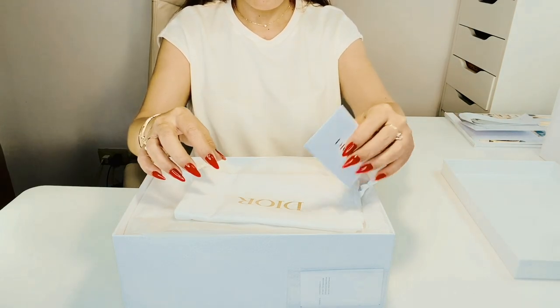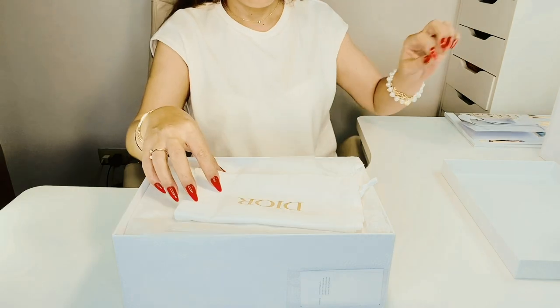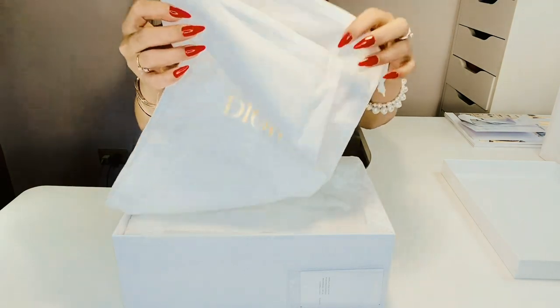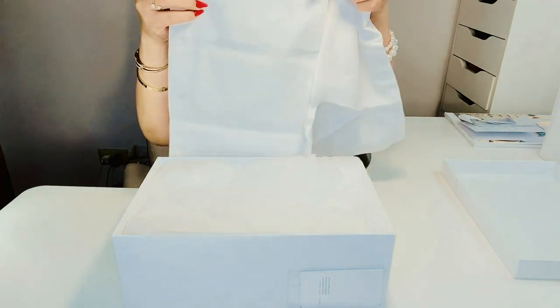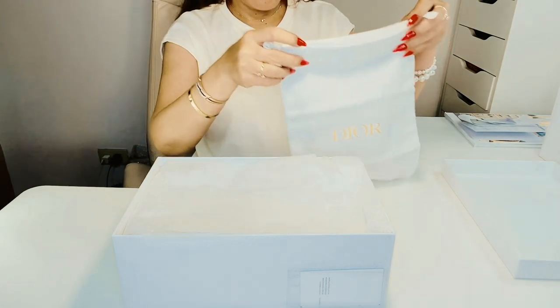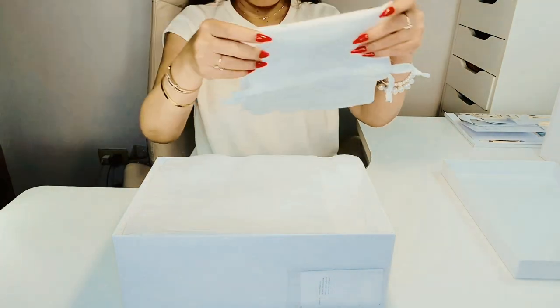It comes with a card containing care instructions. It came with two dust bags, one for each shoe, which is really nice. Most luxury brands tend to do that. Both shoes can fit into one bag, but I like to separate my shoes when traveling — it helps keep them from scuffing, getting dirty, or smudging up on one another.